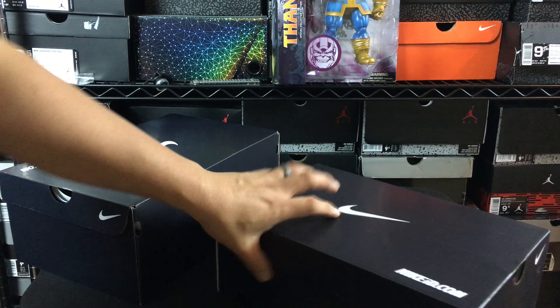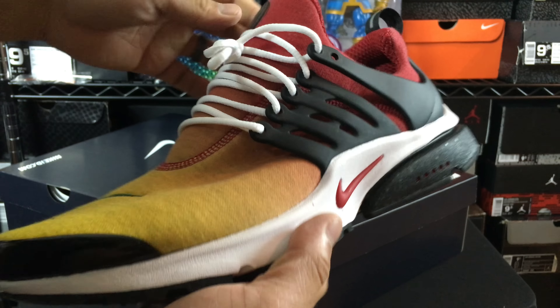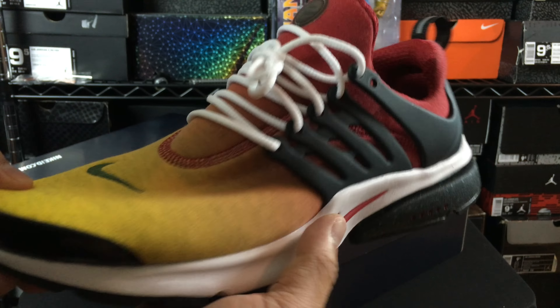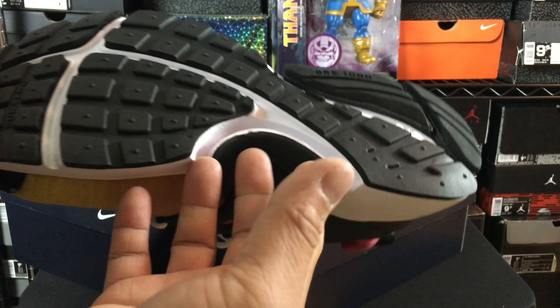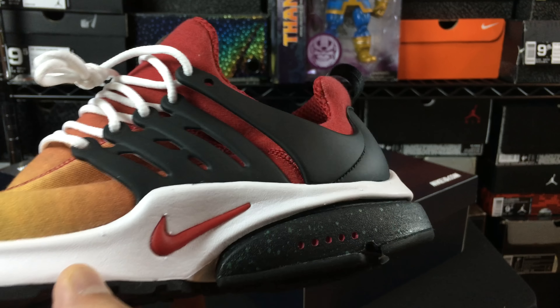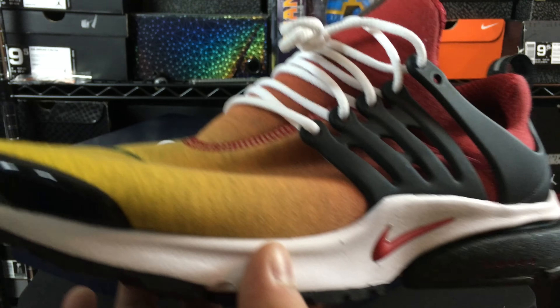I'll show you guys the Prestos first. I really, really like the way that these came out. This is themed after the Honolulu Soul Collector edition Prestos that were released back in the day — really rare pair of Prestos, really hard to find, especially in good condition, impossible to find even. But I really liked the overall theme of those and I took that same sort of concept to these.